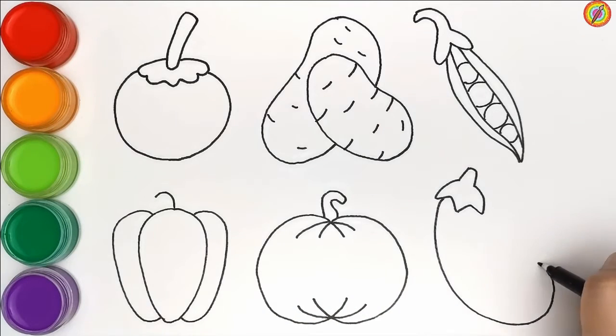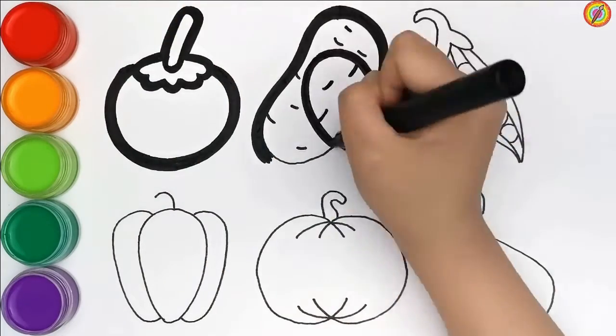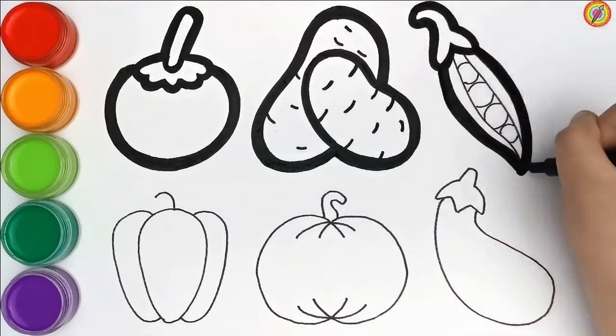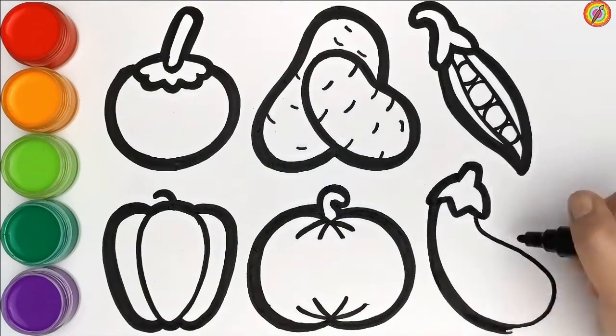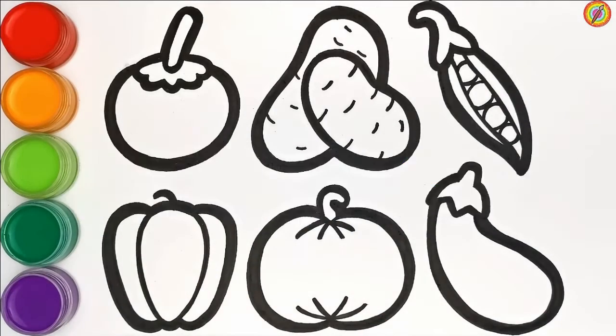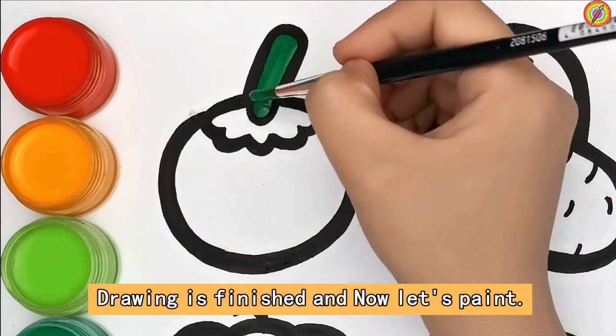Drawing is finished, and now let's paint.